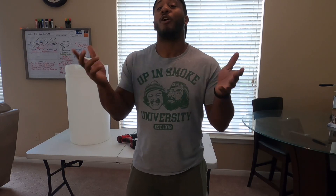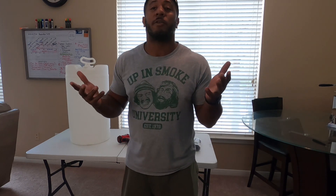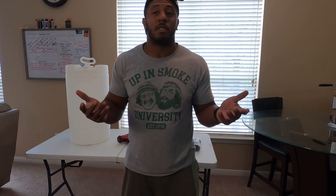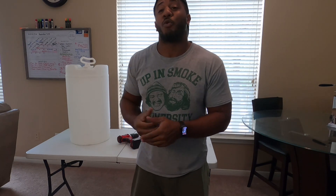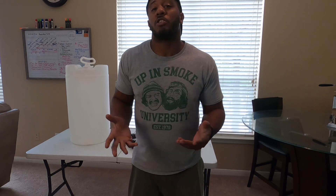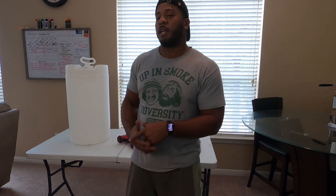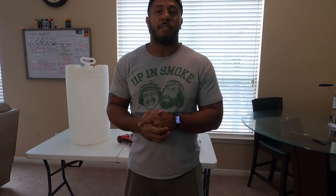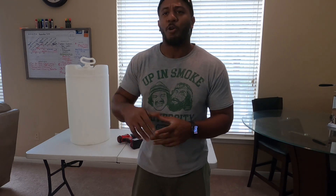All right, how y'all doing today? So today I'm going to show you how to turn a regular plastic drum into a water container. I started this little project because I was looking into going into my own pressure washing business, so I was like, what's the most cost-efficient way I can get a water barrel instead of spending a hundred dollars plus on one? I went to Facebook Marketplace and other places to look for the plastic drum.